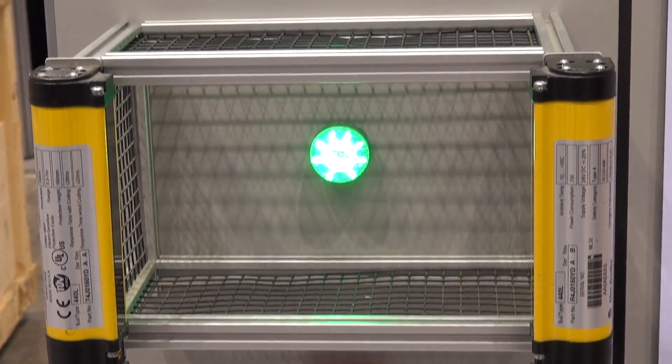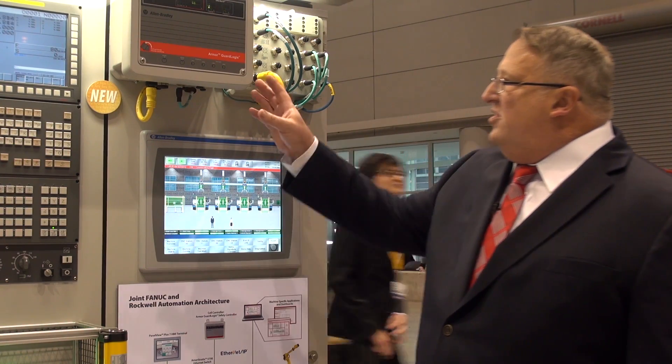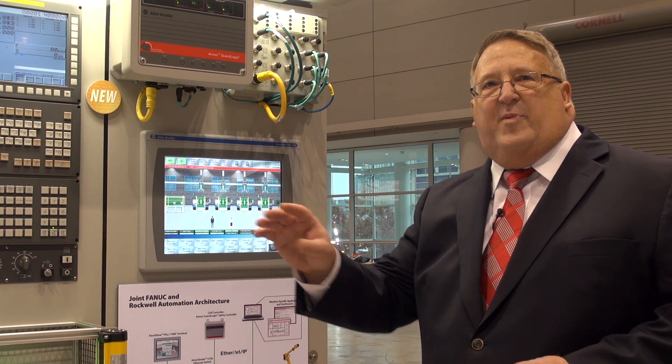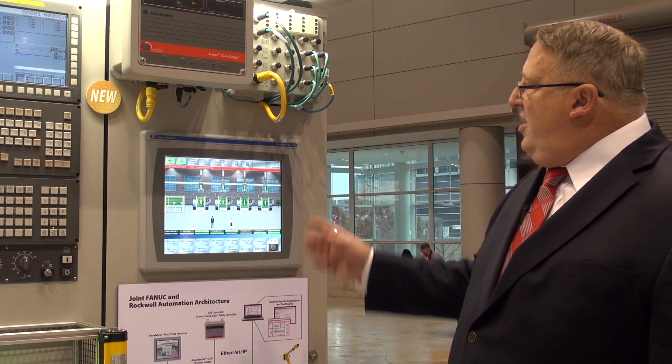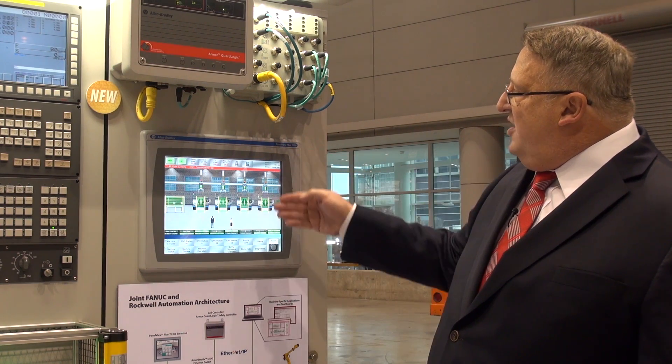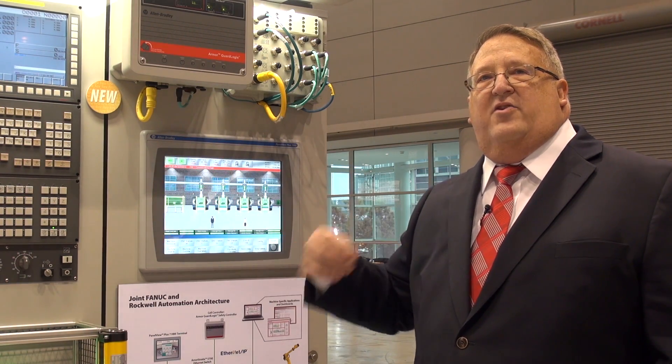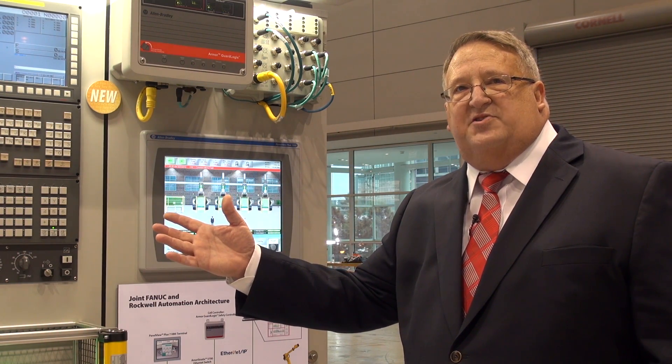There's a safety gate, and the idea here is that the cell controller is the brain of the system. It tells the CNC and the robot when to cycle, so as the gantry comes over and drops a part into the machine, the CNC will cycle start and do the full function of the CNC on the part.